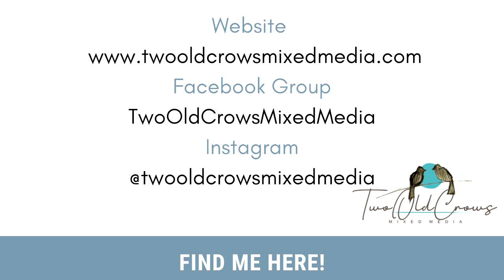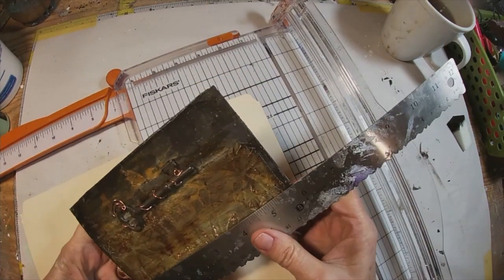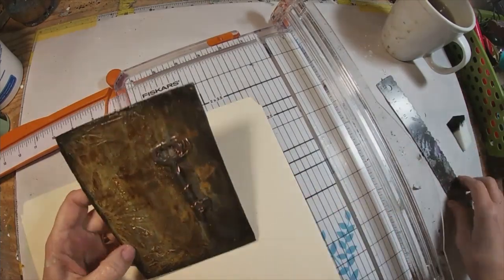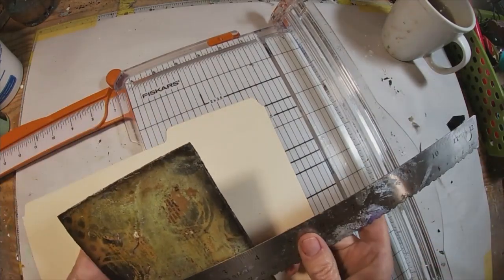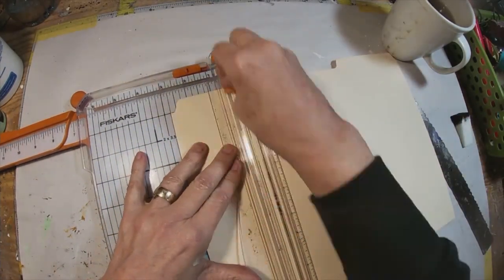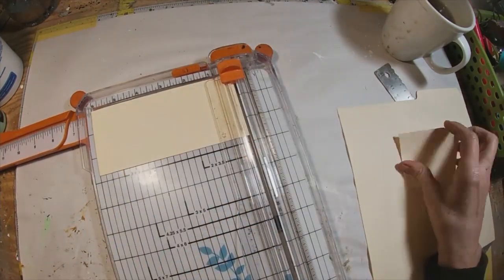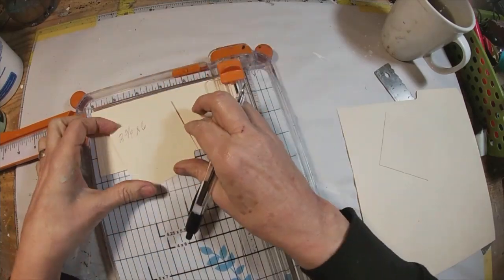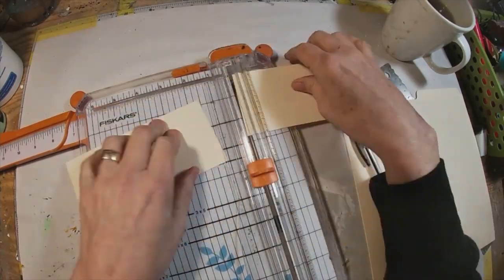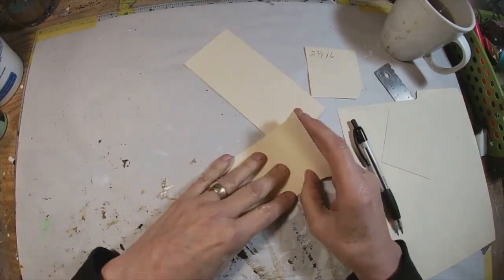So let's get started decorating the inside front cover. I'm just measuring right now to determine what size I should cut to create this fold-over type pocket. I will be using a file folder to create these pockets. I am cutting this at two and three quarter inches by six inches and I will be cutting two pieces for this first pocket. We're going to make a gusseted pocket first with a little accordion fold in it, so two and three quarter inches by six inches.